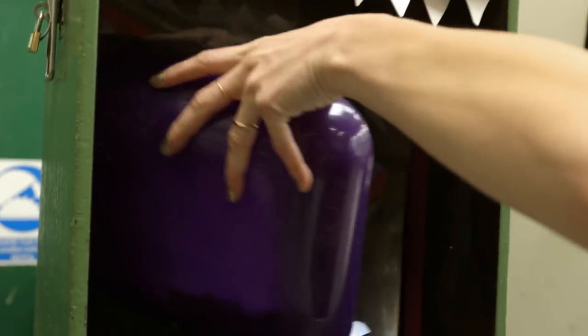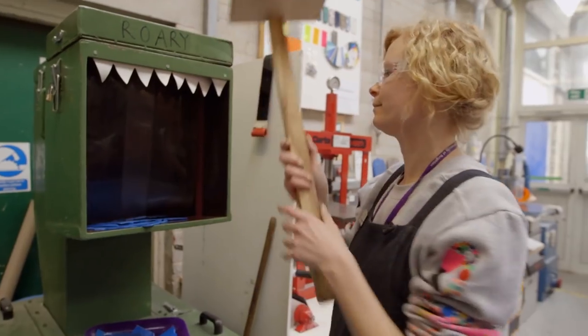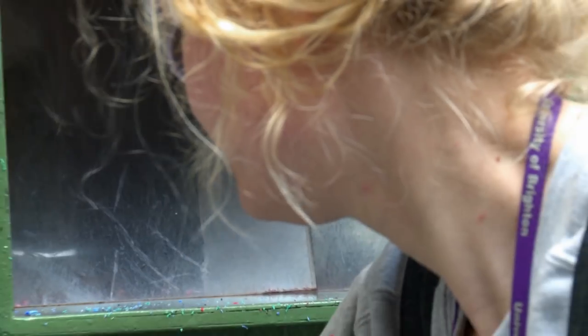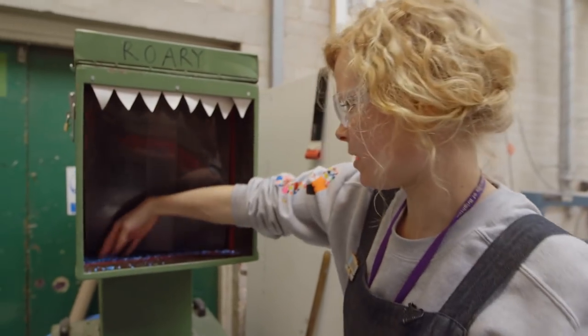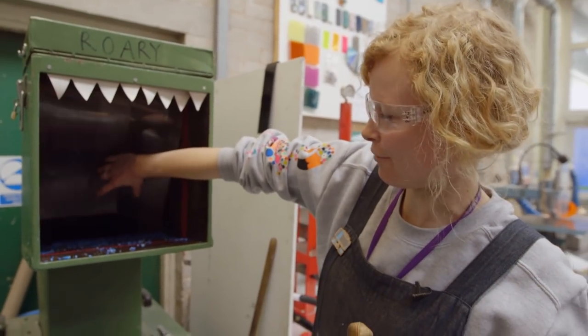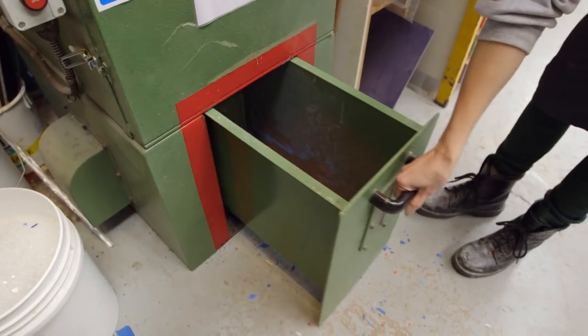In the UK, only a third of the scrap plastic that can be recycled actually is. The rest is buried or burned. You can see Rory is quite vicious — all the little bits get thrown back, but the majority come out here.